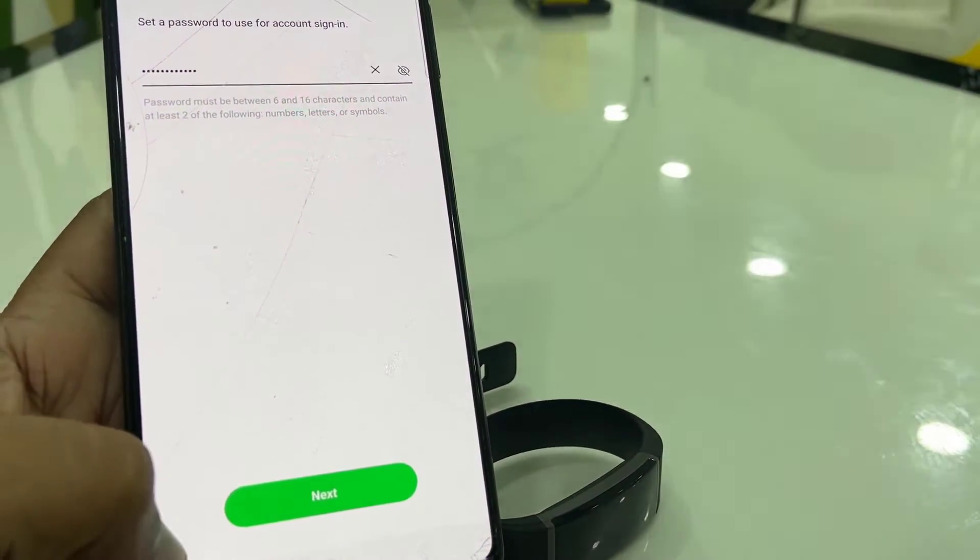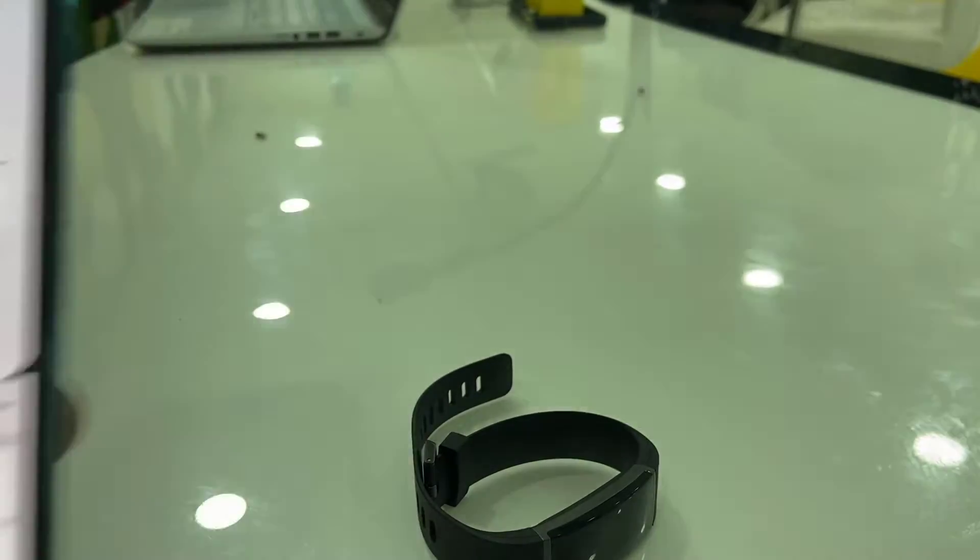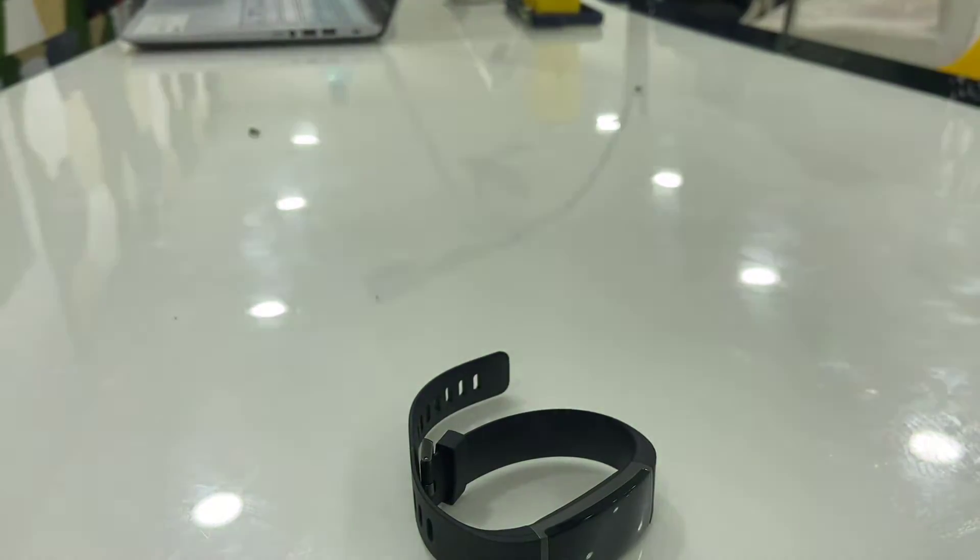Type your ID and password, then tap Next. If you're using any passcode for your phone, type it in as well.